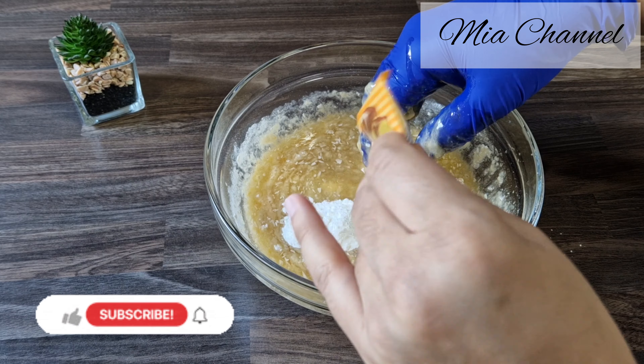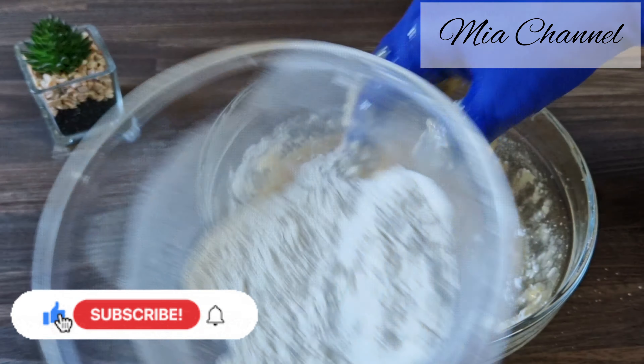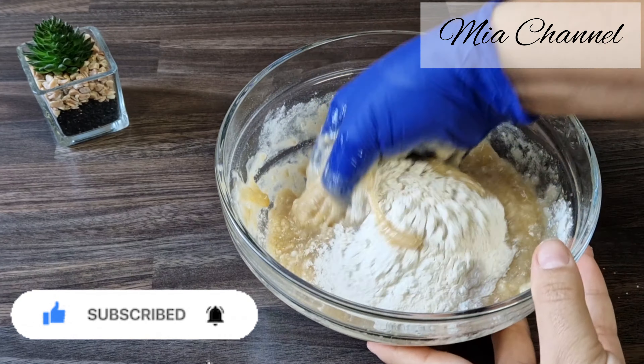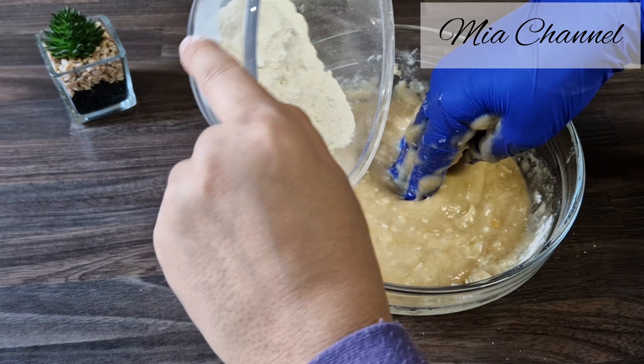If it's the first time you've come across my channel, my name is Mia and I post a lot of cooking and baking videos as well as vlogs, so I would love you to subscribe for more content. And if you're already part of Mia's family, thanks for your support and I hope you enjoy today's recipe.